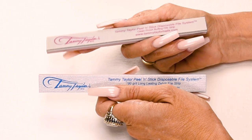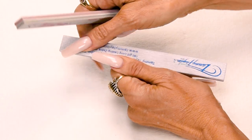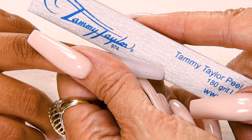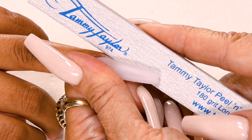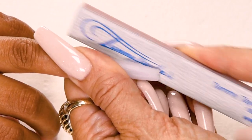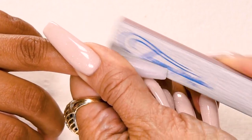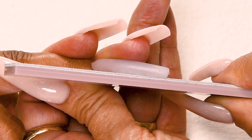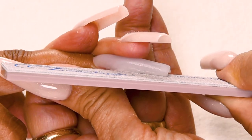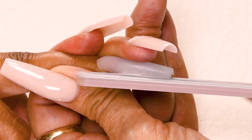Now I'm going to score the edge of my file using my buffer so when I file around the cuticle area it's nice and smooth and I won't cut the skin. Now I'm going to file the nail in five steps. My first step is straight out from the nail groove on the left — holding the finger securely, I place the file underneath the nail and file straight out from the nail groove so you get it nice and even. Step number two: file straight out from the nail groove on the right, placing the file underneath the free edge, hold the finger securely, file straight out until it's nice and even.